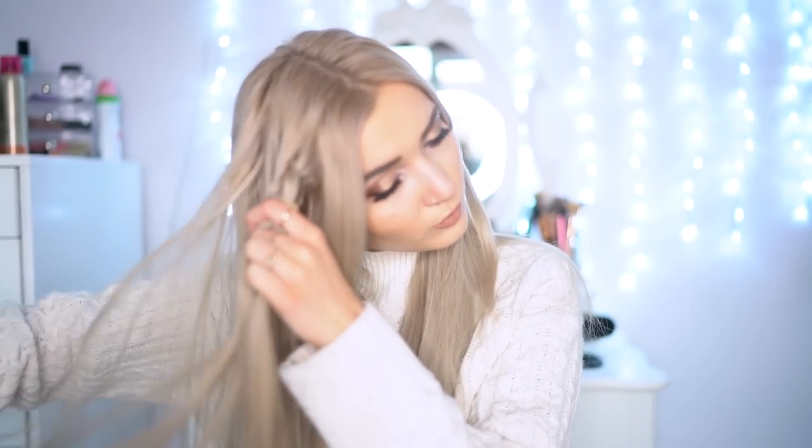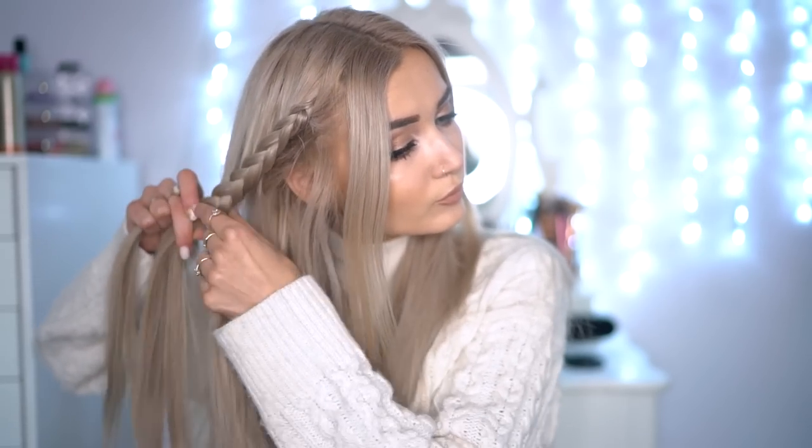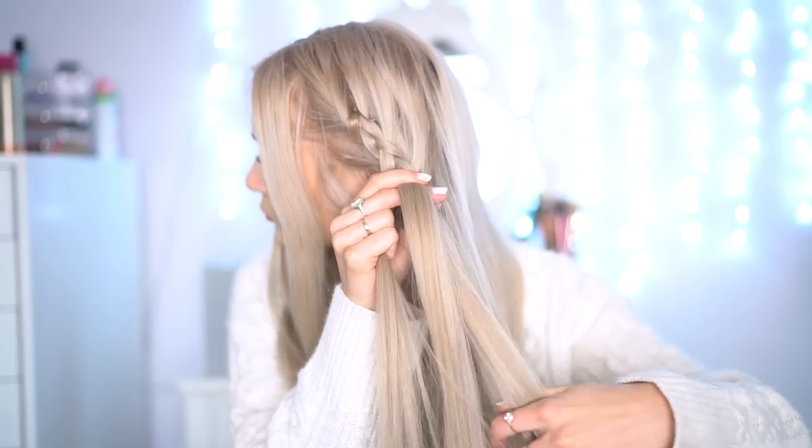I'm taking another chunk of hair just behind this and starting to braid it in a regular dutch braid. I'm then just pulling this apart to make it a little bit more volumized, and I'm going to repeat the same thing on the other side.